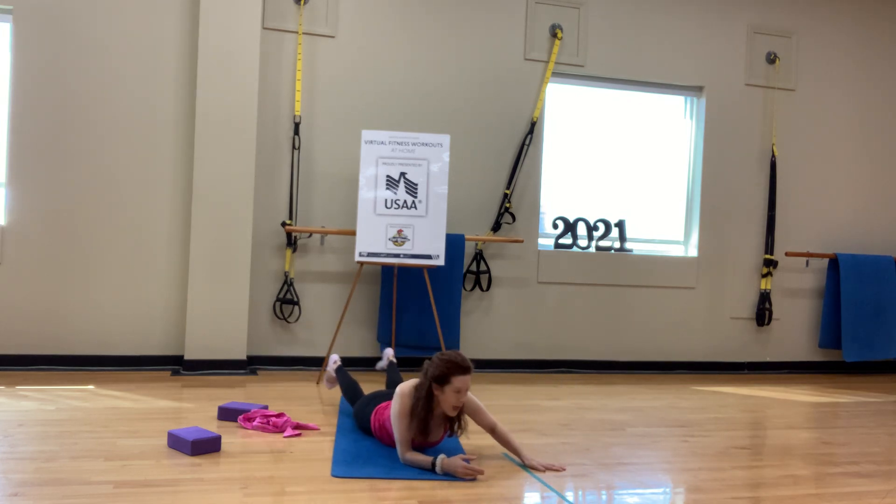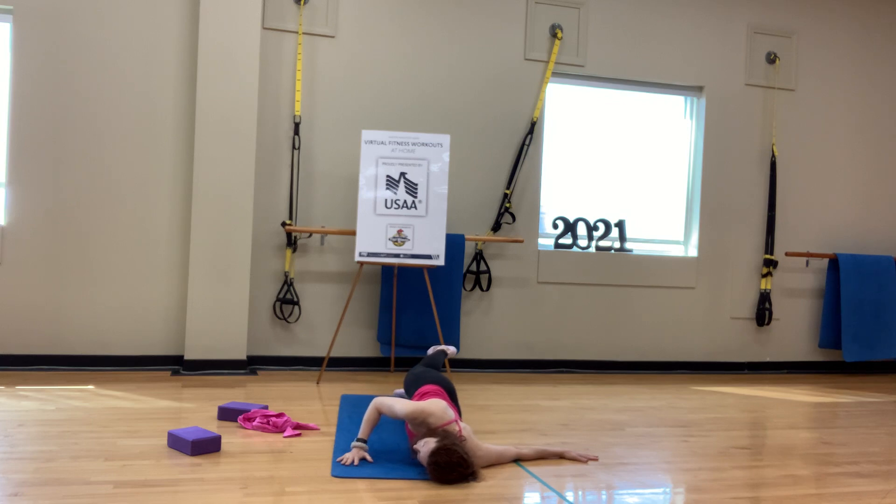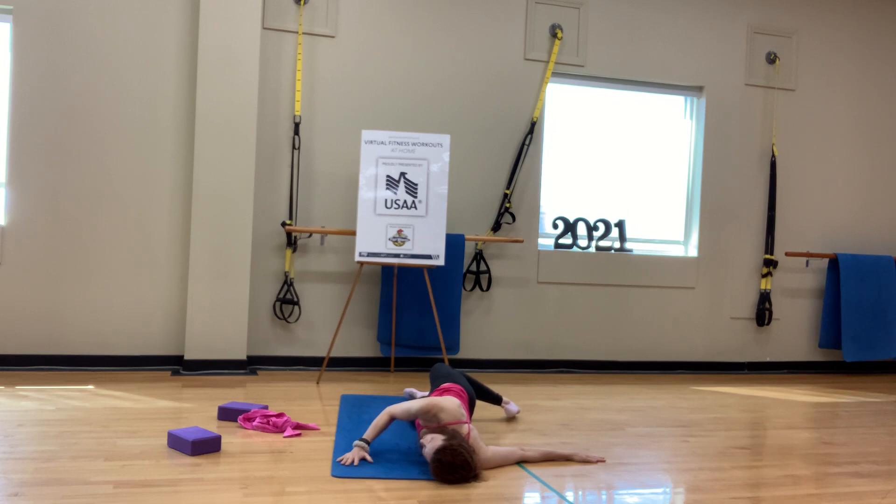Go over to the other side: extend the left arm, rest on the left ear, take the right hand and press it into the mat. I don't go as big on this side because this is my wonky side — I just have something going on in there. I'm not sure what it is because it comes and goes. Just being mindful, not babying it. When your body says stop, that's when you stop — listen to your body. Then slowly bring that right hip back to the mat on the exhale.